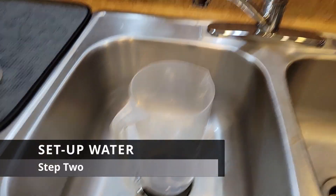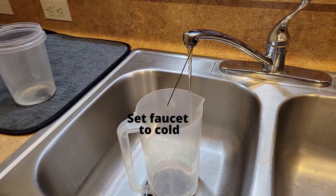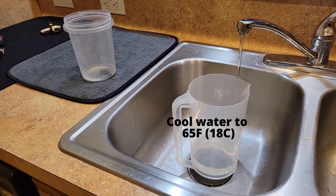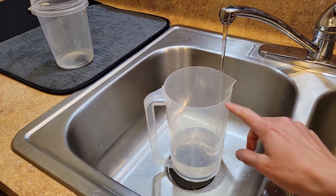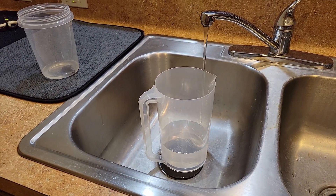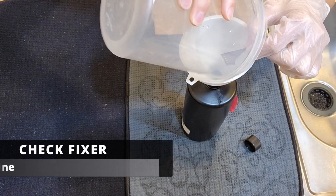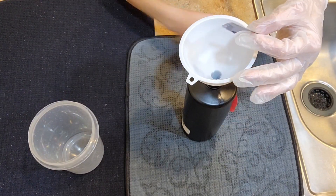Next is getting the water set up. I have my faucet set on cold. Once I have this filled up to the line, I'm going to stick it in the refrigerator and let it cool down to at least 65 degrees Fahrenheit. Once I start developing, I'll use this to keep the film at the correct temperature, because we have to wash the film between developer and fixer.